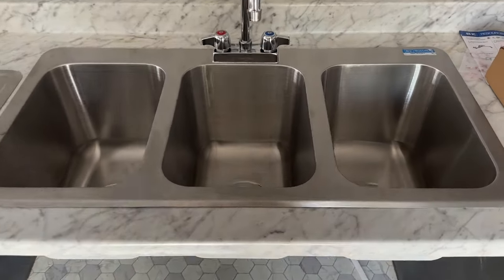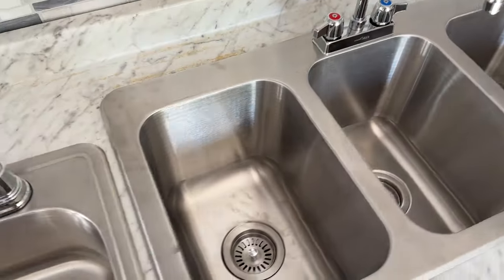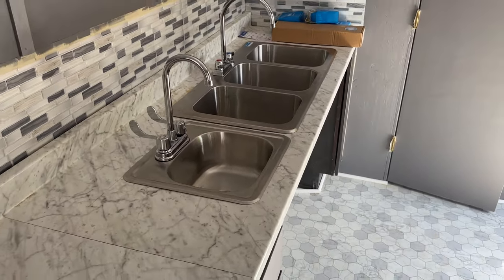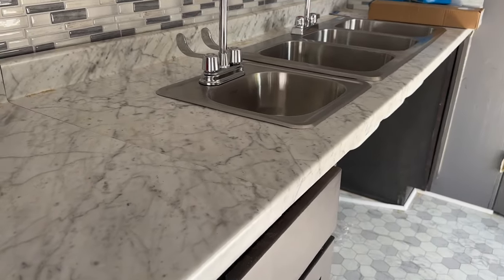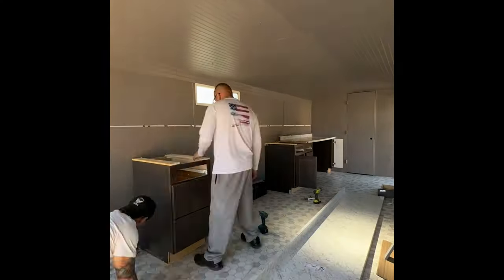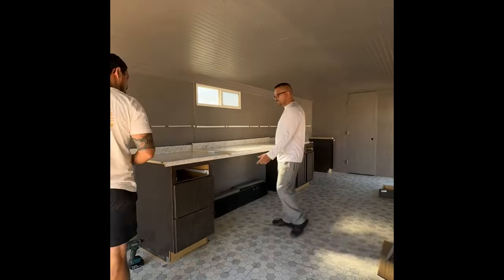Drop-in countertop sinks — the pros are they're cheap and can be dropped into a laminate or butcher block countertop if your code allows. They have a nice aesthetic look with backsplashes. The cons are they require cabinetry — an extra thing to buy and install. That cabinetry is often difficult to level, and materials like laminate aren't made for mobile applications, so they're not as strong as butcher block. You might need to swap them out after about five years.